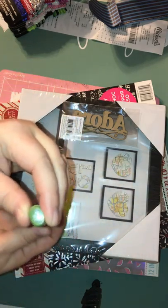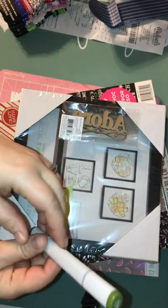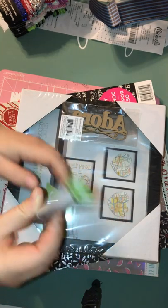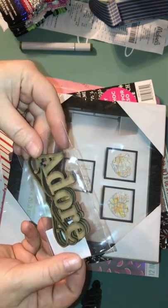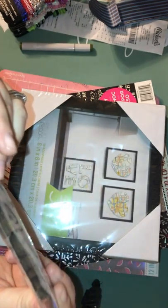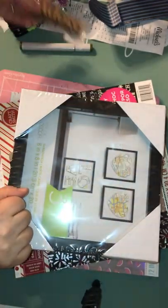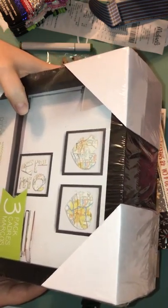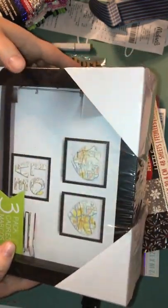I got my Copic marker — I normally grab one when I go there, and I use a 60% off coupon from Joann's. They take Joann's coupons, so I used 60% off for this. Then I got a wood veneer set — it was only like 69 cents. It's a door and comes with three different wooden little words. And then I got a three-pack of smaller shadow box frames. I'm going to do some Christmas presents with this.